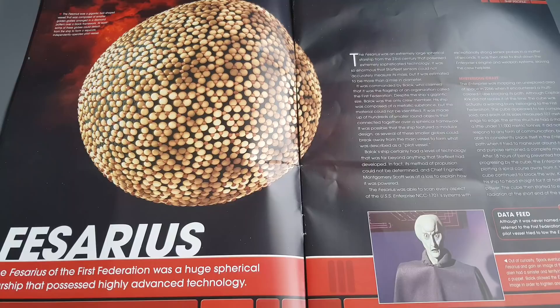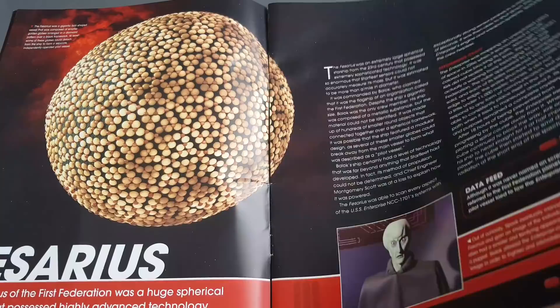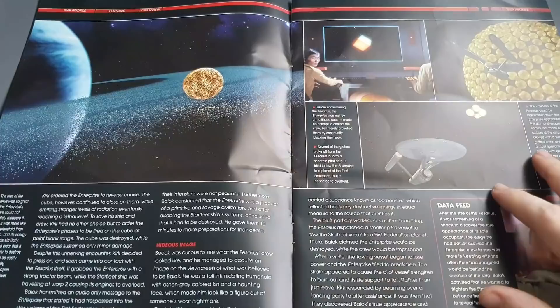Spock eventually managed to scan inside the Fesarius and gain an image of an individual commanding it. The alien had a sinister and terrifying appearance, but it was merely a puppet. Balok allowed the Enterprise crew to think it was his true image in order to frighten and intimidate them - how creepy! Has anyone ever cosplayed or dressed up as this puppet for Halloween? I'd be curious to know, let me know in the comments.